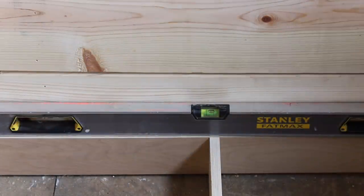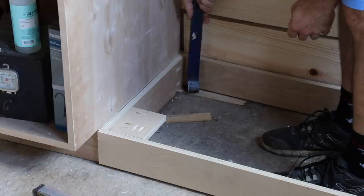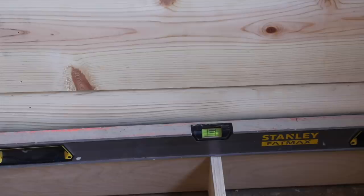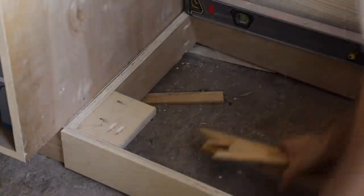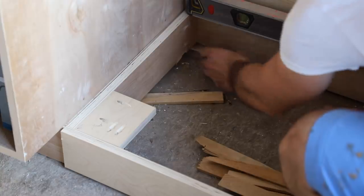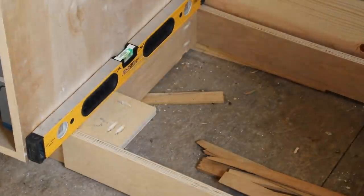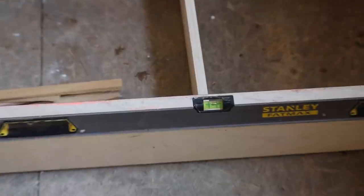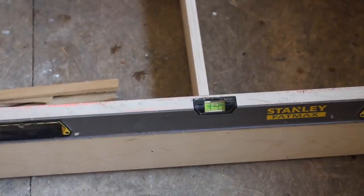It looks like it needs to go a little bit down on the right side. There we go. Now we've got the back perfect. We can work on getting the front-to-back right. Let's get some shims under here before we go any further. That looks pretty good too. And there's the front one, so we've got it more or less perfect all around.